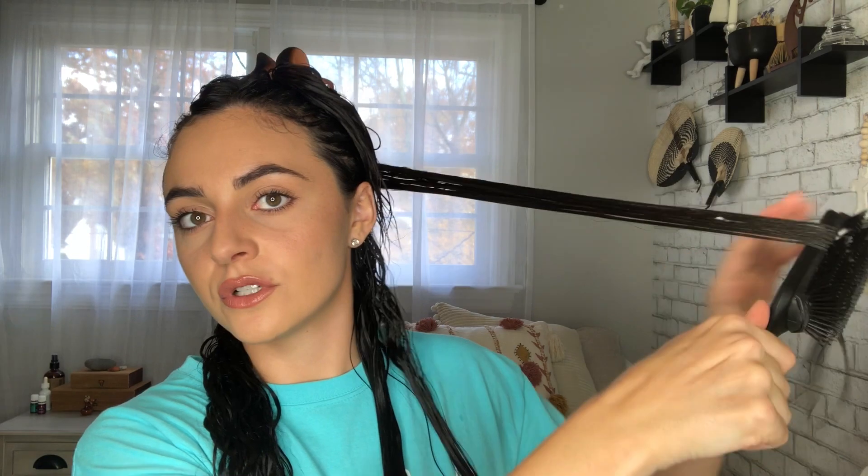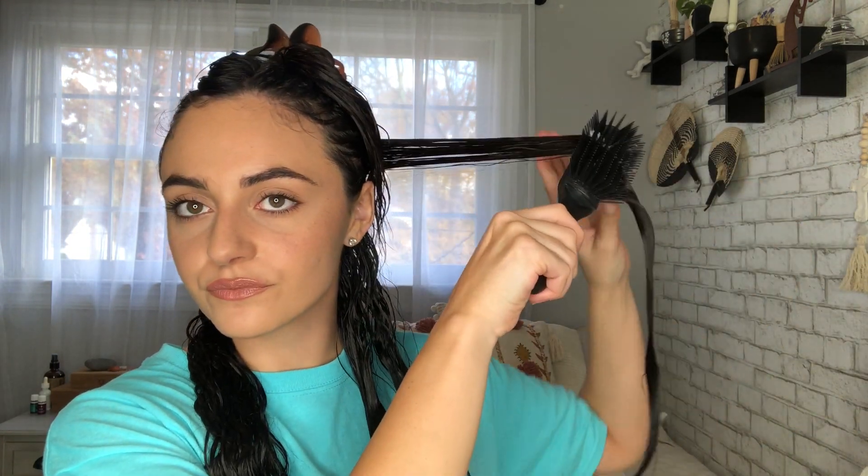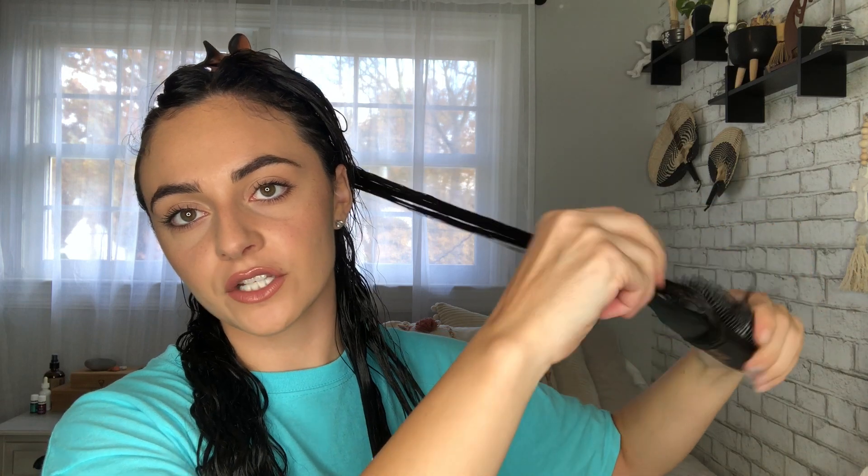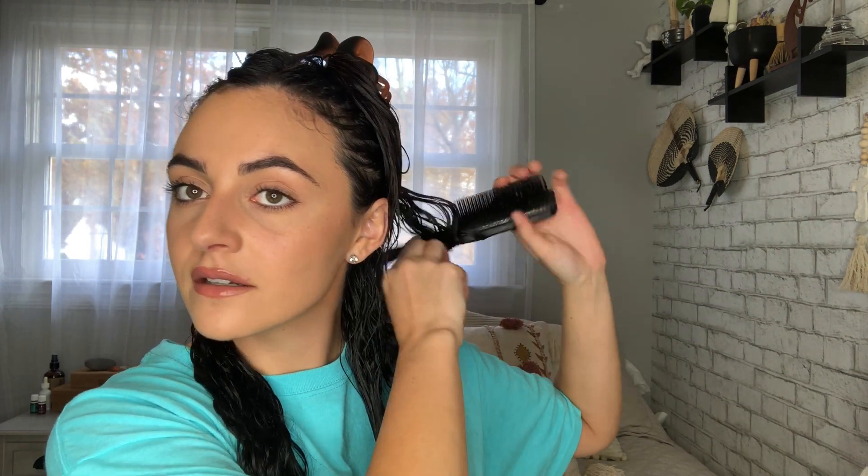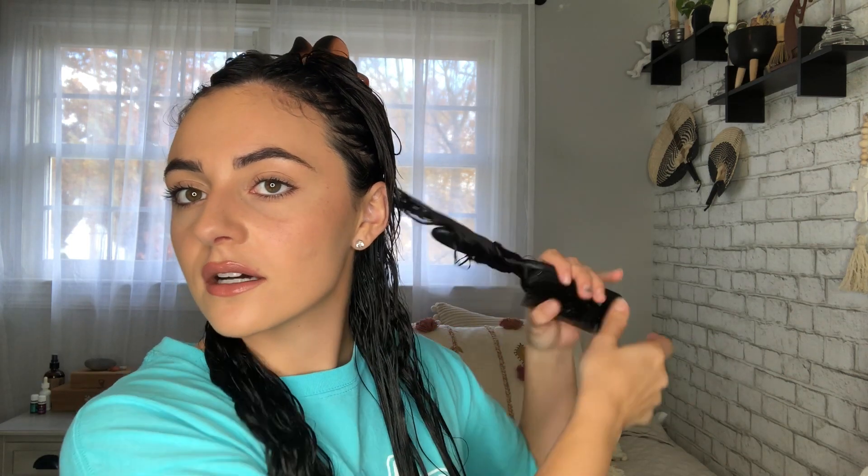Normally you would just go through and scrunch it, but instead you're going to take a section, pull it through, and then start twirling the hair on the brush — kind of like a curler — and then release it. It's a little hard to see because my hair is literally black. And then just scrunch it.